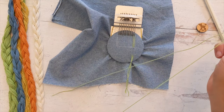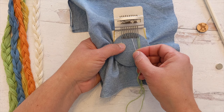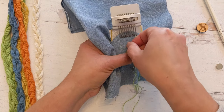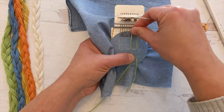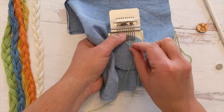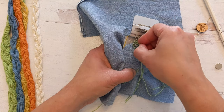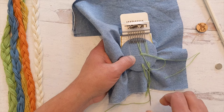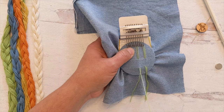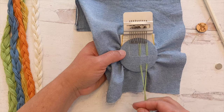Grab your scissors and snip. I'm going to be using a few different colors, so I'm going to skip a couple hooks and then my next one will be over here. Same process: come down, come up, bring my thread through the hook. Repeat this process with all of your hooks all the way across in the pattern of colors that you want to use.